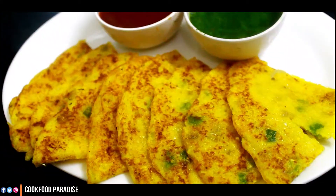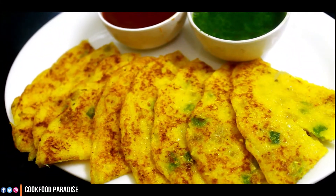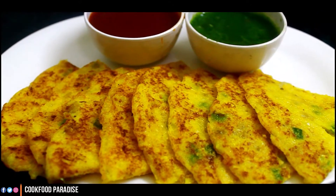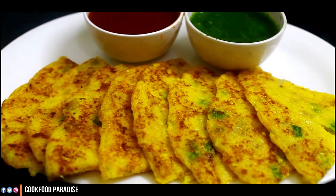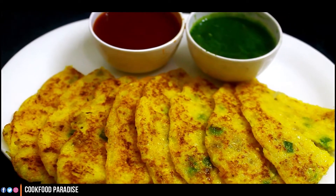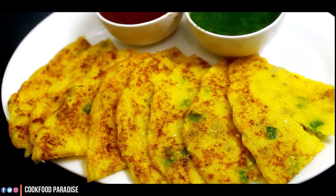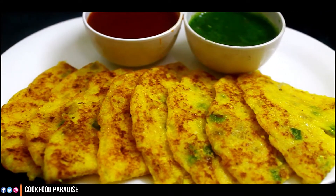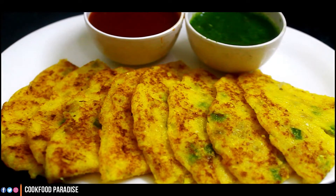If you don't have time in the morning, you can make it very healthy and easy to eat. This is very easy to make in a short time. Let's start making it.